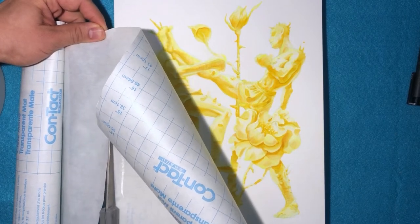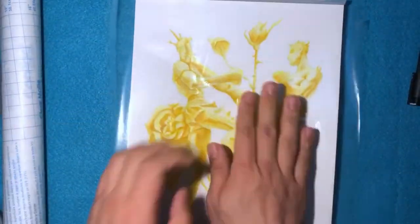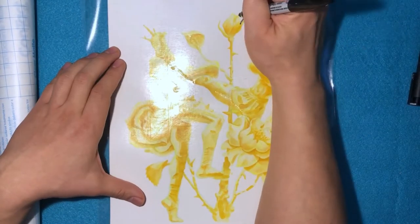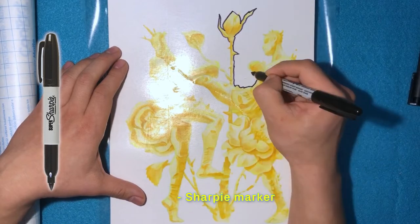I love using this contact clear matte paper adhesive sticky paper. It's so easy to stick and peel off without ruining your work. Just make sure there are no bubbles and you're good to go.